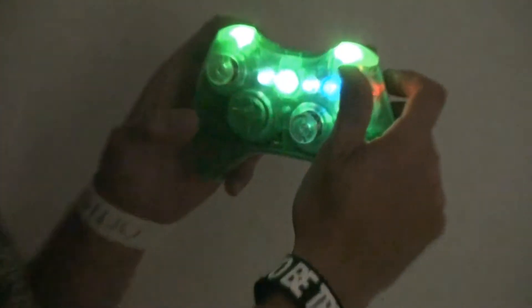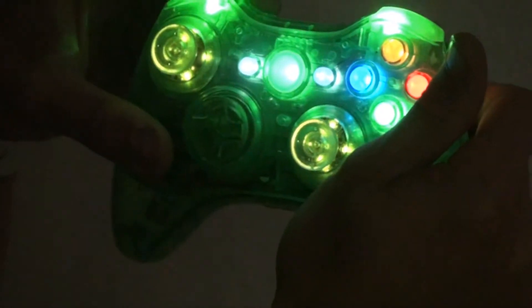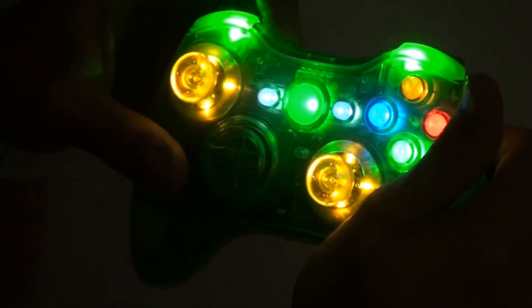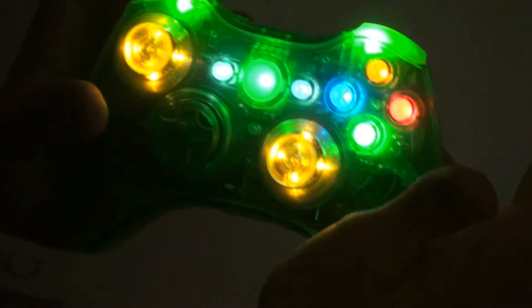As you can see here, they're super easy to install. You hang on the left thumbstick — look at that! How cool is that? How about that? This was cool, because it does it all on its own.